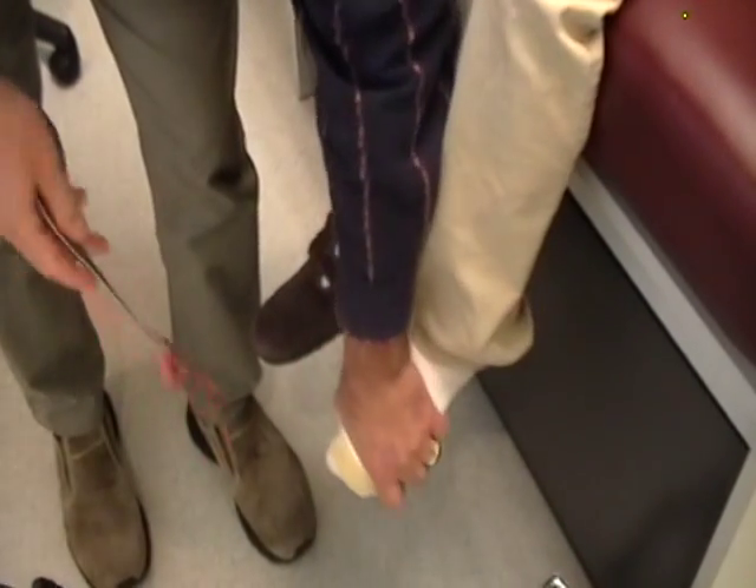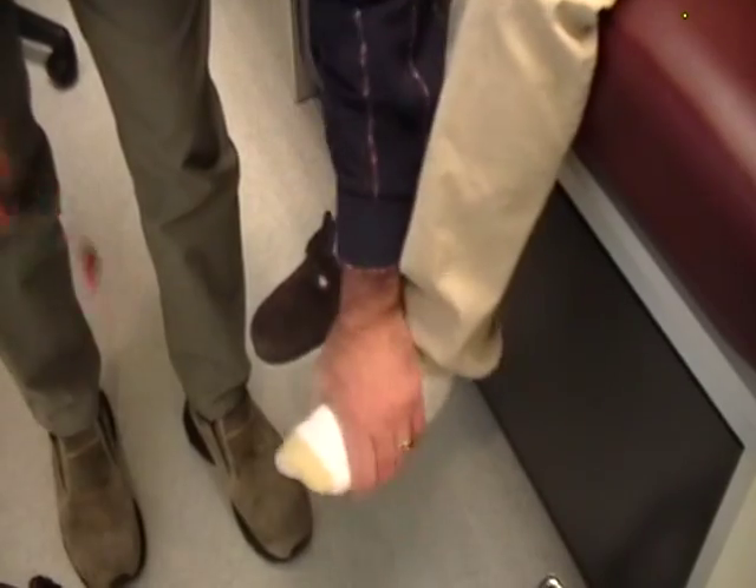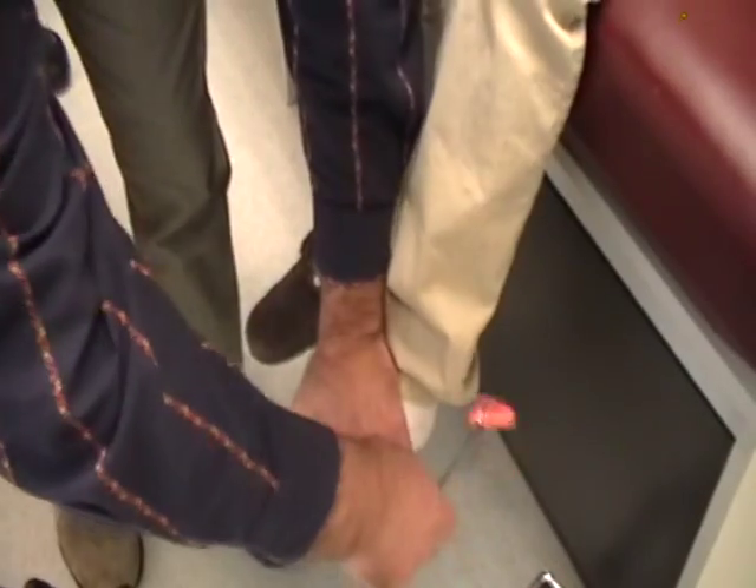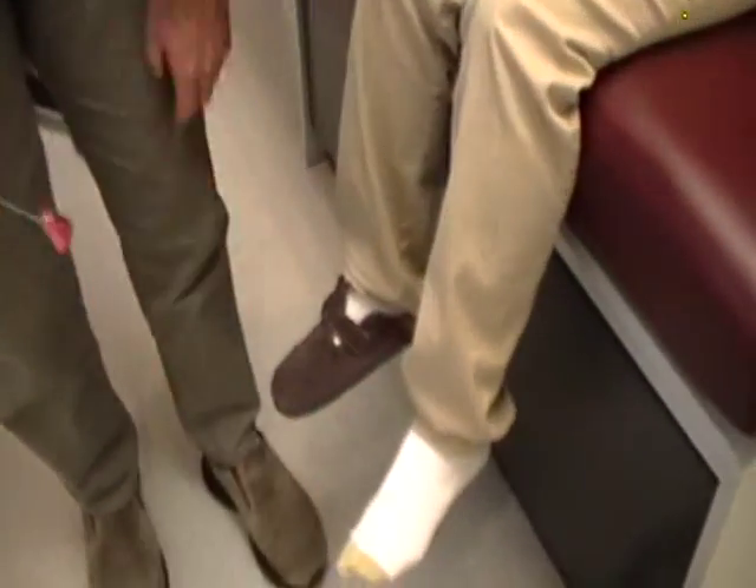Pull them apart as hard as you can. Let me have your foot. There we go. Pull harder. There we go — perfect. And that is all there is to that.